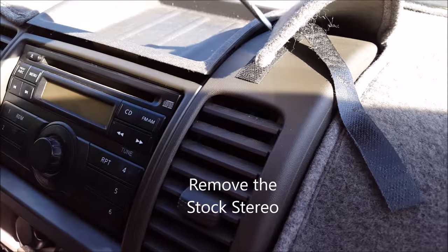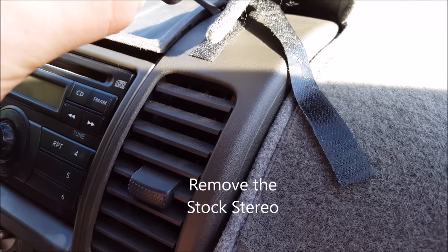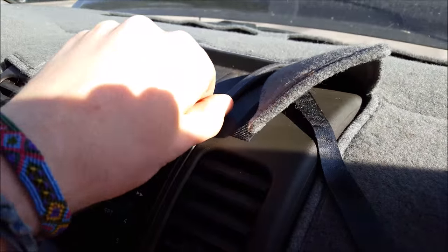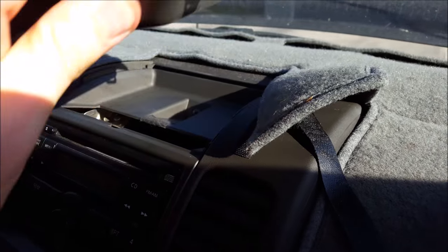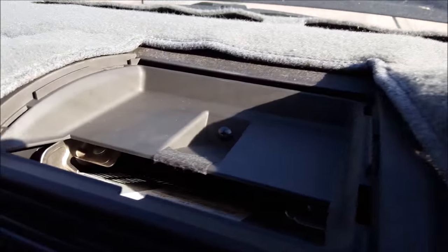Next, you're going to have to get a screwdriver or a flathead to pull this up. It pulls up and there are four clips on each side. It just pulls up a little bit and the rest comes out.